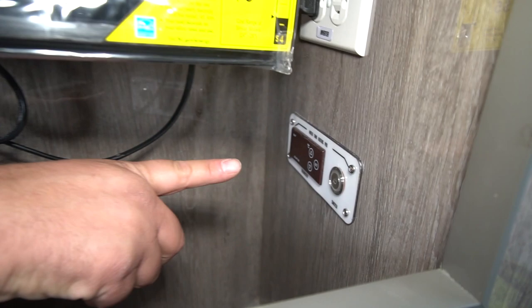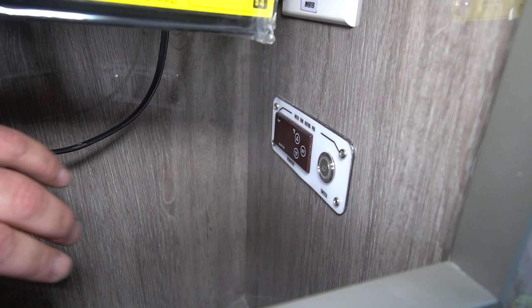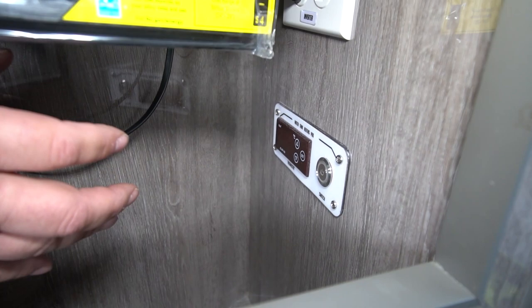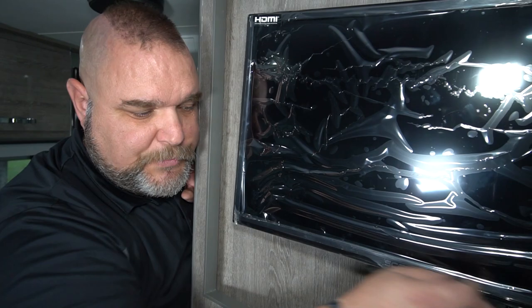Another feature on our newer units is this little white switch back here — it's a thermostat. This is for if you opt to order the winter package. The winter package includes a heated pad that goes up against your water tanks to keep them from freezing. This is the thermostat control for it — you hit the switch, turn it on, and then adjust your different settings to increase or lower the heat.